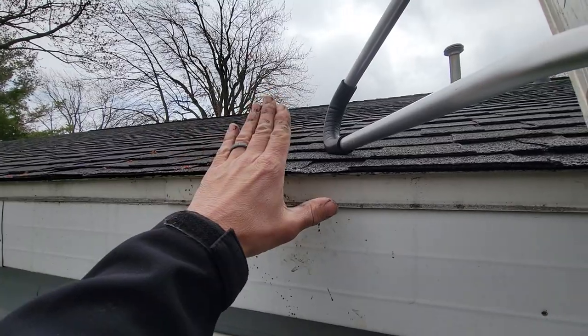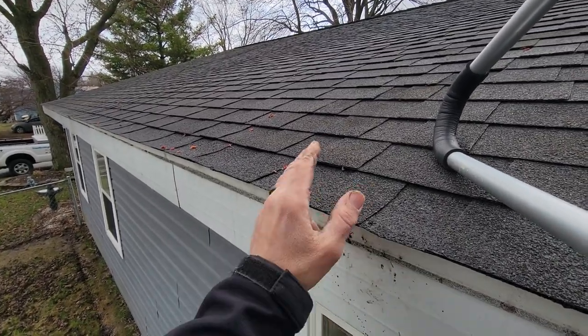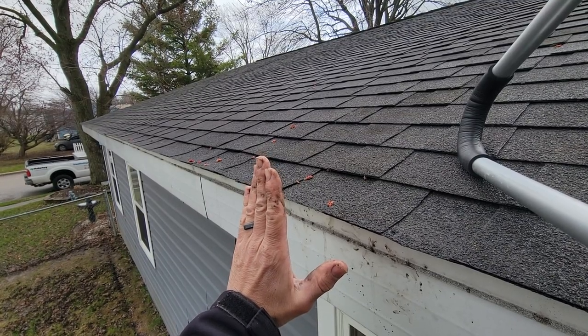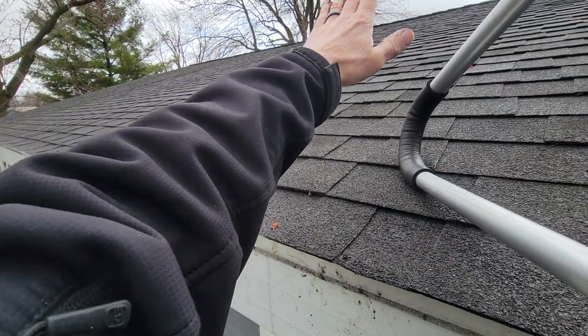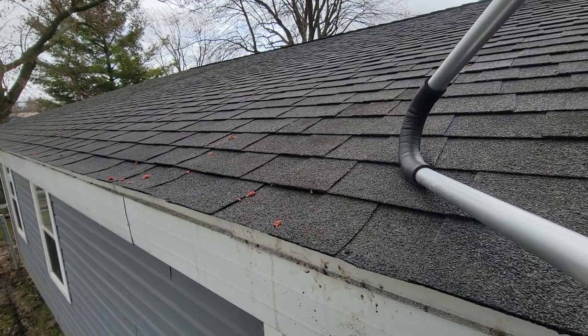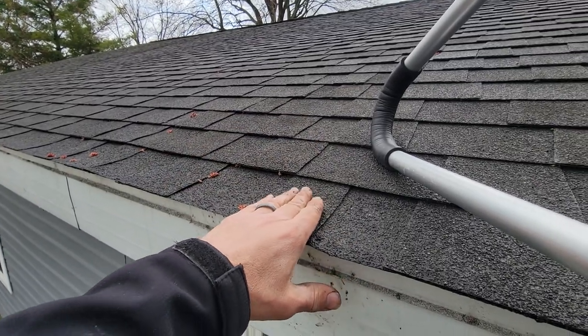The steeper the slope, the more runoff you'll have. But I've seen homes where the rafter tails are up high and cause what I call a ski jump effect - the edge metal or apron has a flat spot. When water comes down a steep slope and hits that flat spot, it wicks under. That's why it's important to have a good solid piece of apron with ice and water on top, sealed down to it.